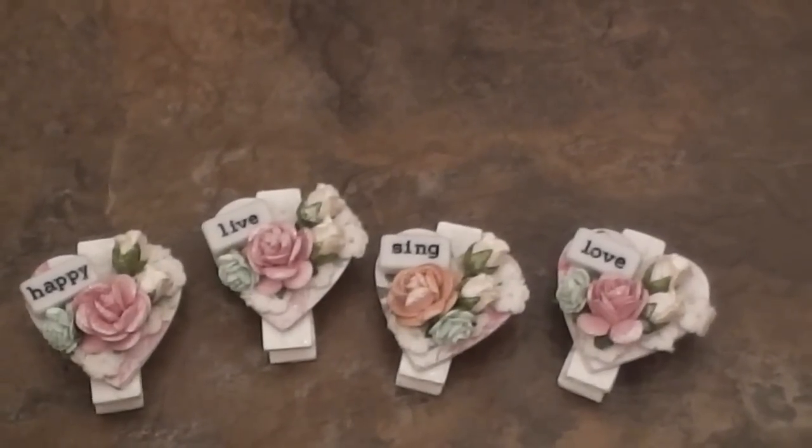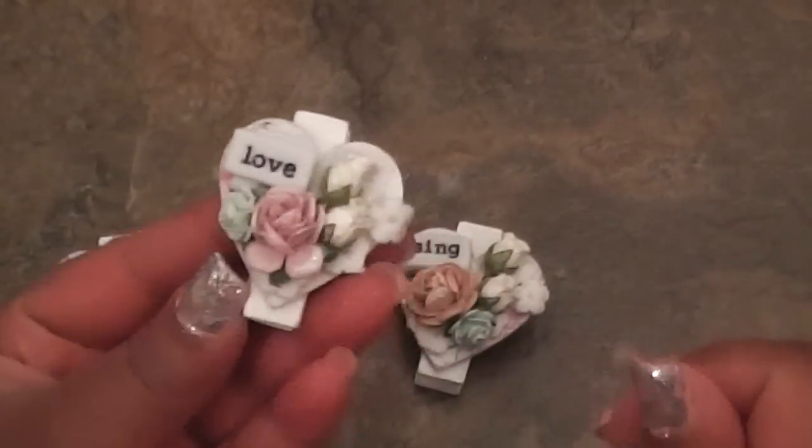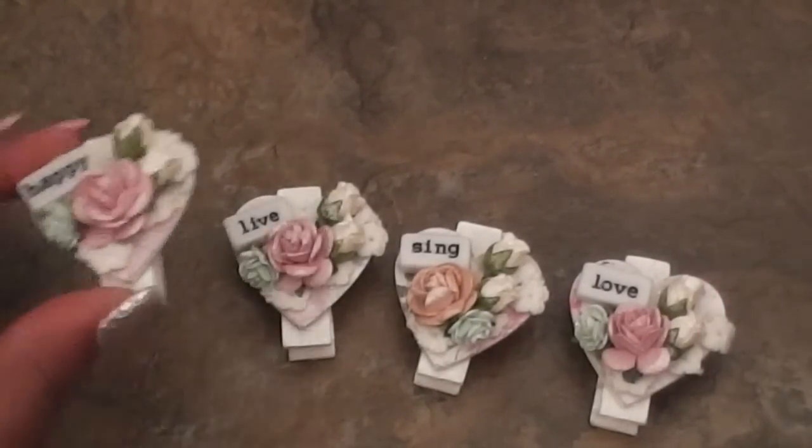Hey everybody, it's Tamika. I'm here to do a start-to-finish tutorial on how I made these altered heart clothespins. These will be used in an April swap I'll be hosting here on YouTube. Those of you who say you missed the swaps, there'll be one coming in April. I was making my samples for the swap and I thought I would record a tutorial start to finish, so in case you guys just wanted to do it, you have this for reference.